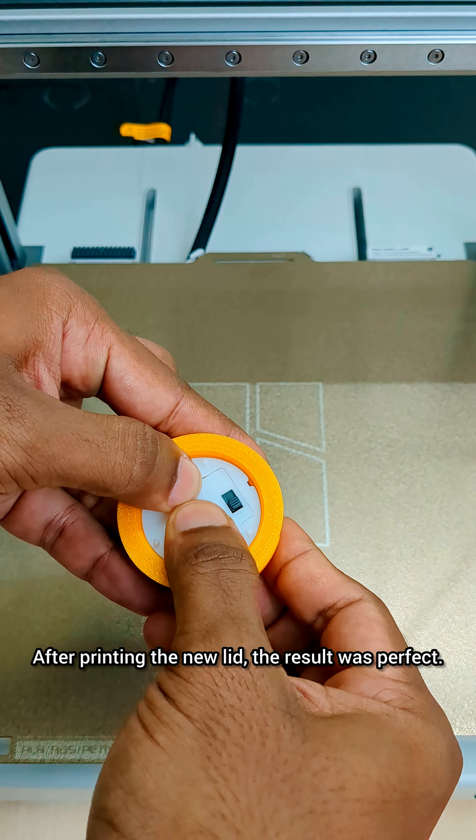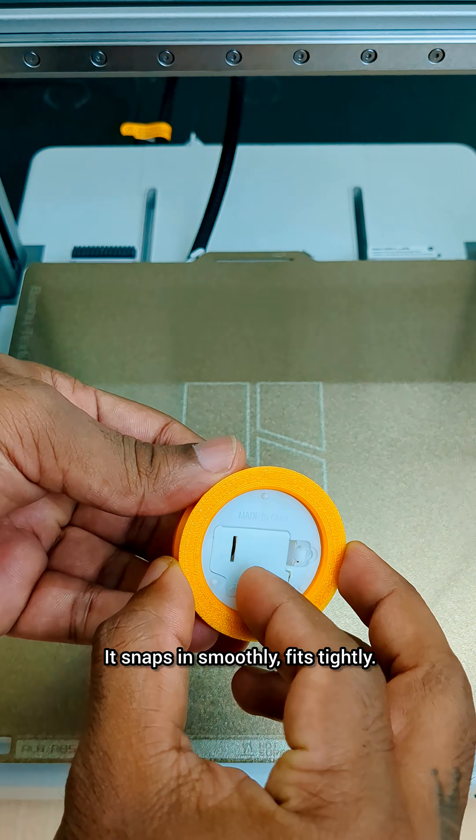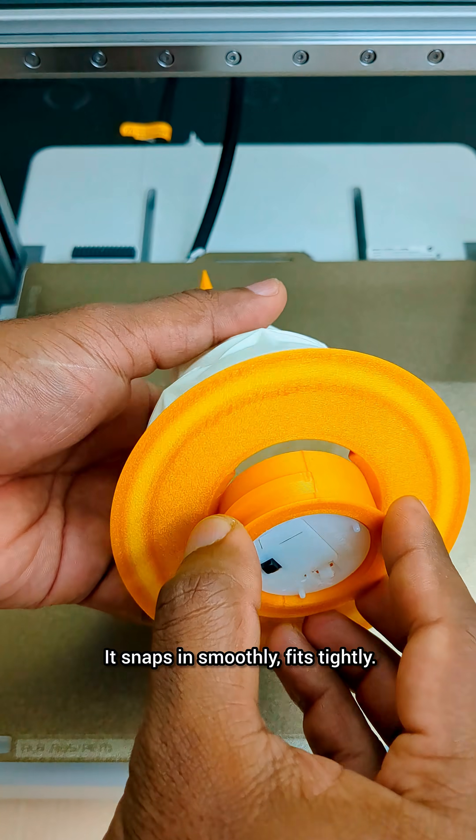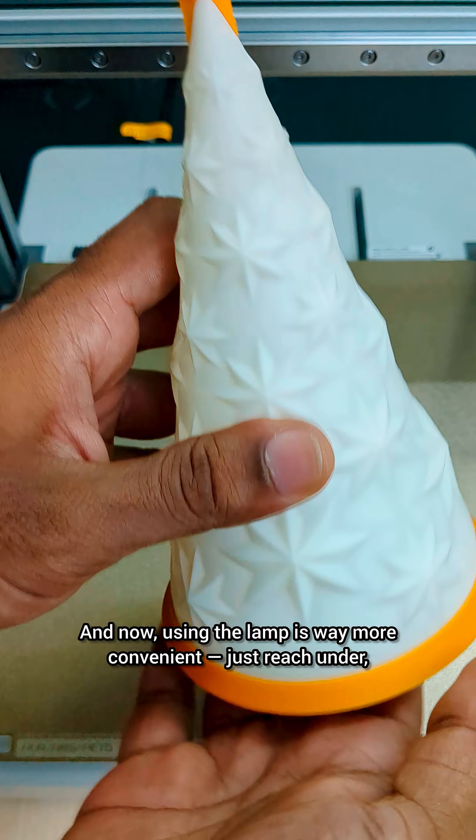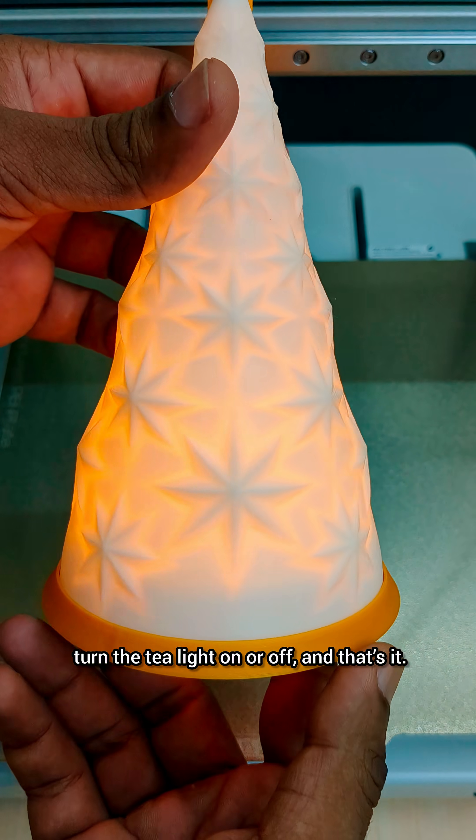After printing the new lid, the result was perfect. It snaps in smoothly, fits tightly. And now using the lamp is way more convenient — just reach under and turn the tea light on or off.